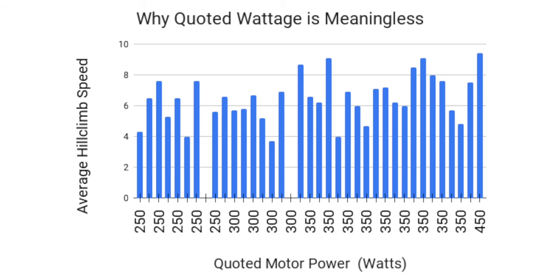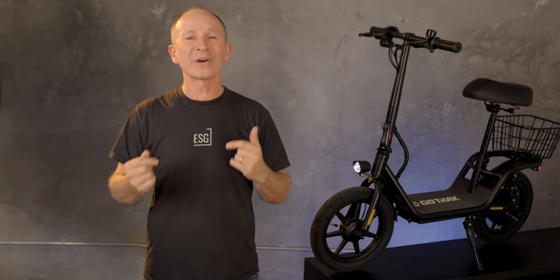I should point out that while motor wattage is one of the most often quoted numbers in electric scooter reviews, it tells you almost nothing about how the scooter will really perform, because it's usually just a rating of how much power the motor can handle, and not how much power the motor controllers are actually sending into it. That's why it's so important for us to test scooters to see how they really perform.